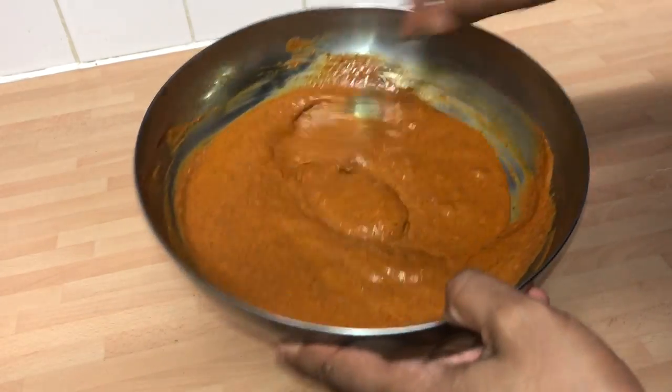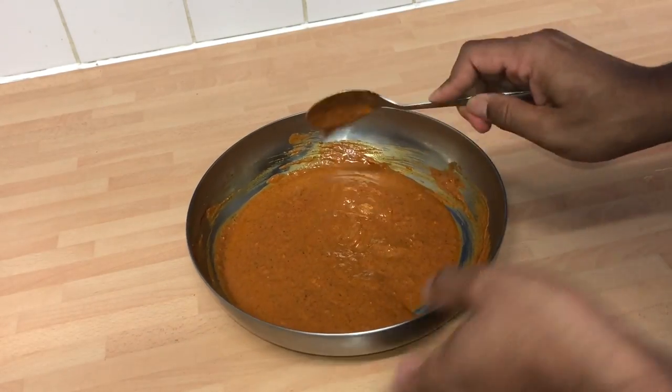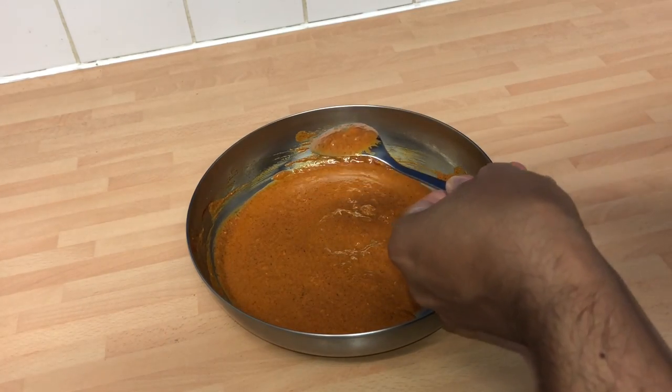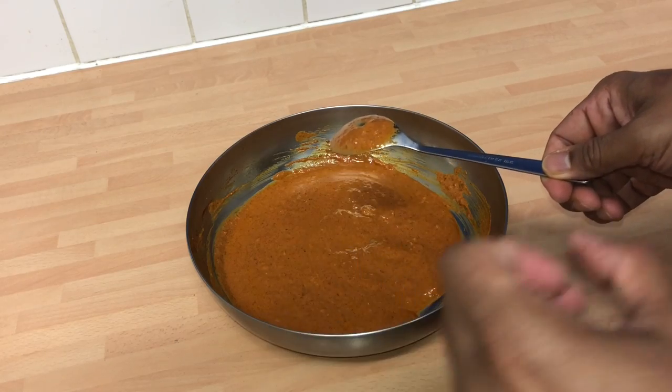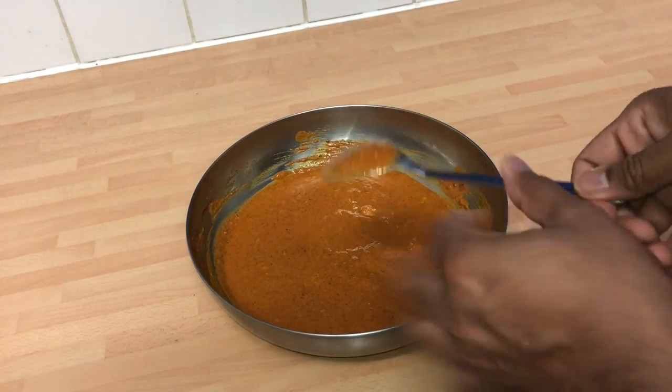I've been mixing this for a few minutes and it looks absolutely beautiful. Oh, that's divine! It's got a nice tangy spiciness. Beautiful, absolutely gorgeous. Happy with that.